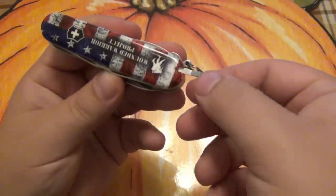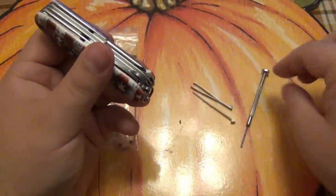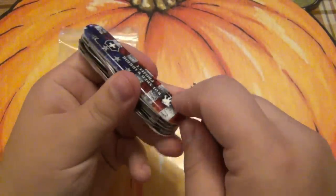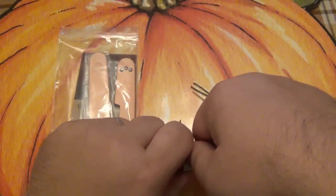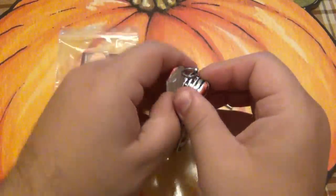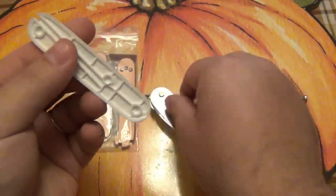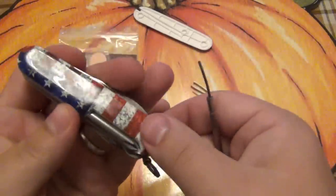First thing you want to do is remove the toothpick and tweezers. Then we're going to stick in a smaller tool and slowly pry the scales off — carefully. There we go. I just popped off one of the rivets. It's kind of a pressure fit on there, so just work them off. I bent my little screwdriver, but that's okay — I have spare ones.